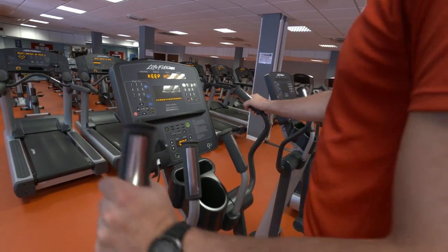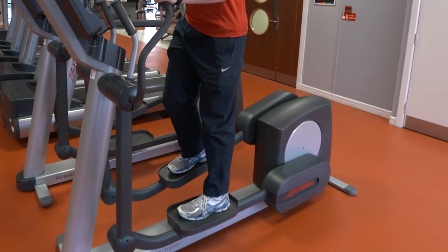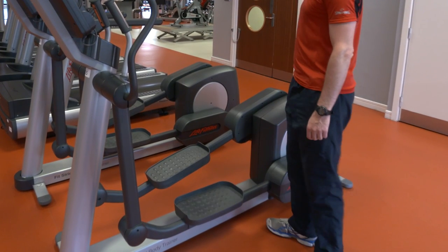Press the green quick start button or select a preset program to begin your workout. Then when you finish your workout, take your foot off the highest pedal first, being aware not to catch your leg on the other pedal.